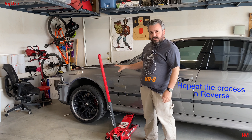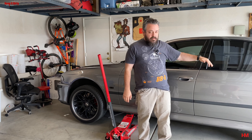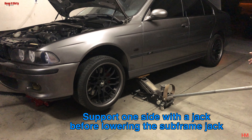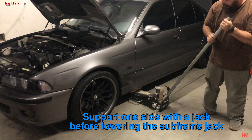Don't forget to repeat this process when you're getting it off the jack stands. You want to start with the back and take it in reverse — lower the back down, make sure the wheels are chalked, then come back to the front, get under the subframe, support the car from the subframe, and then lower it down on each side as you're going along. This is the best way to do it so that the car doesn't roll away from you.